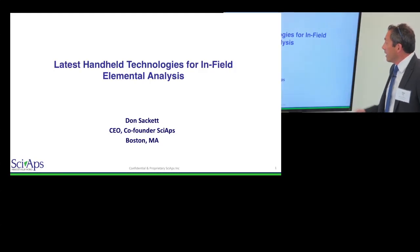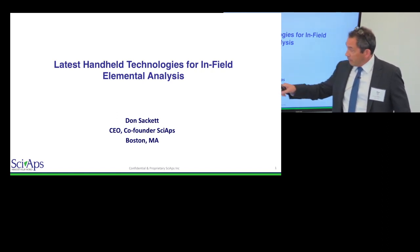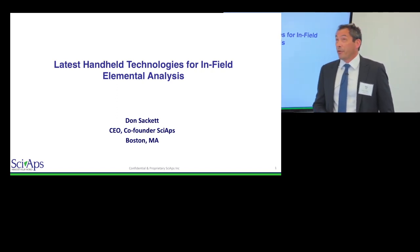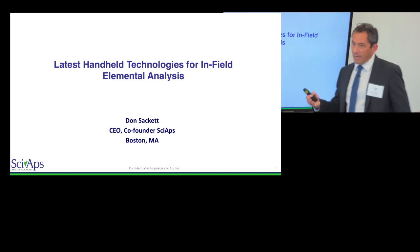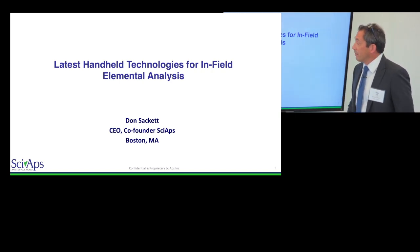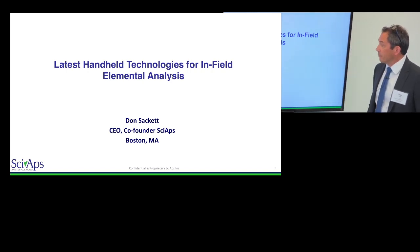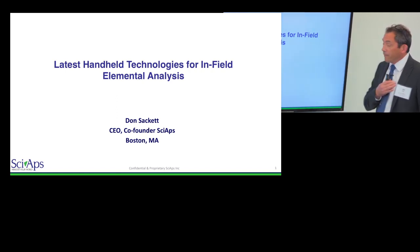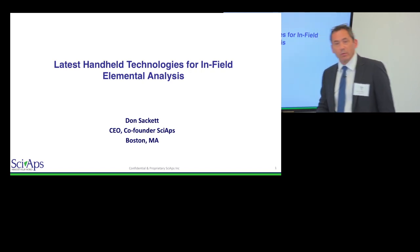Thanks for inviting me here. My name is Don Sackett. I'm one of the founders and the CEO of a company called Syops. We're outside of Boston, Massachusetts, and this is my third new business in this field of handheld instruments. The last two we had for about ten years, sold them off to large instrumentation companies, and got bored playing golf so we decided to start a new one. I'm a physicist by education but I've been working in instrumentation for 20-something years.